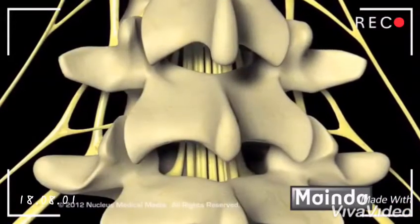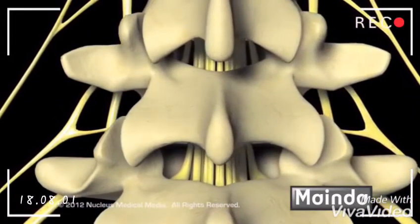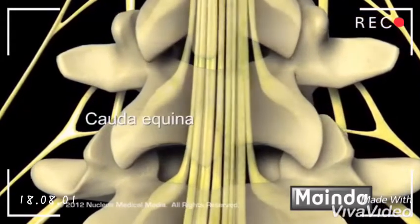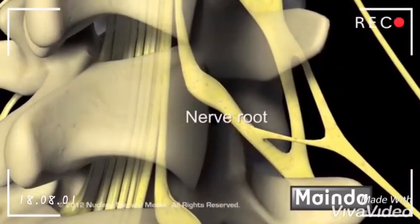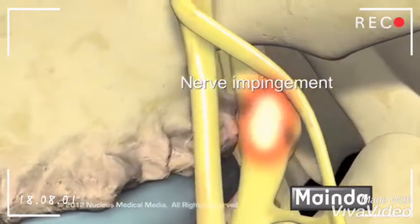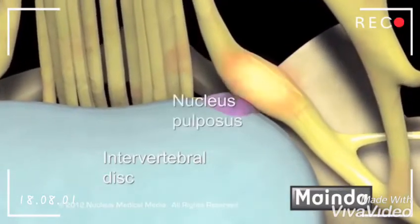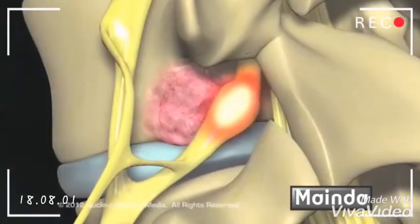In the lower back where the spinal cord ends, the lamina protects the large bundle of nerve roots called the cauda equina, as well as the nerve roots exiting the spine. Nerve root compression can be caused by bone spurs from osteoarthritis, a herniated disc compressing the nerve root, or less commonly a bone tumor of the vertebrae.